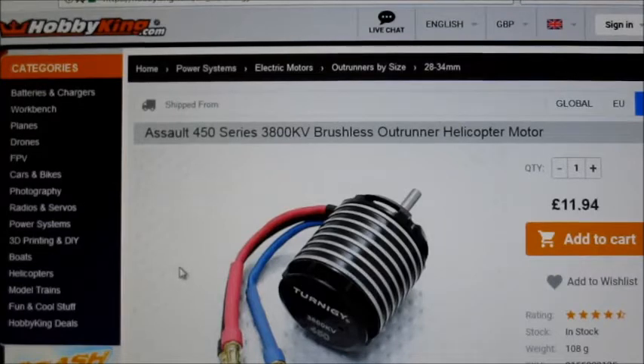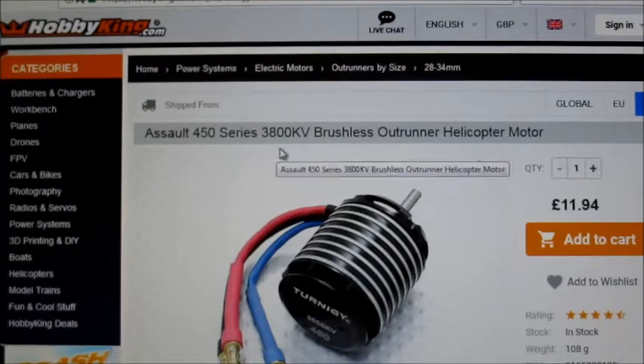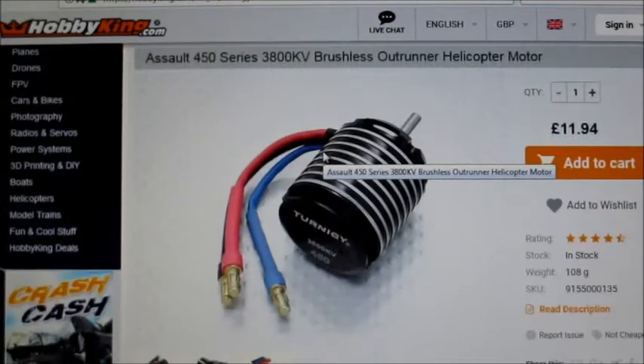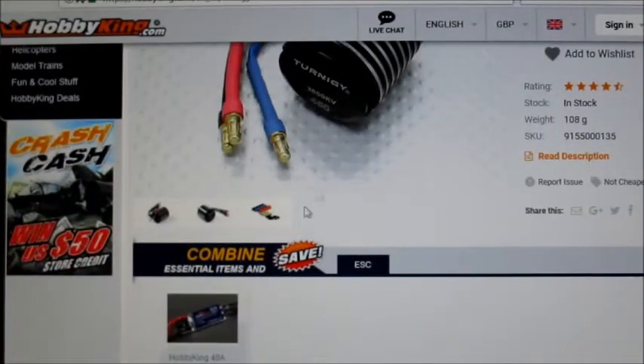Hello there viewers. Motor test of the week, and this week I had a little order and I picked up one of these. I thought I'd give this one a try — I've still got loads of other motors I could have tried, but this one's already got all connectors soldered on, it's all ready to go. So I thought I'd just whack that on the stand and give it a try. It's an Assault 450 series 3800KV brushless helicopter motor and it already comes with connectors soldered on.